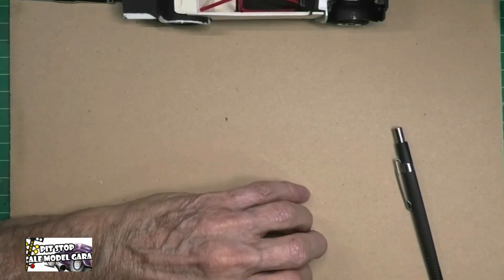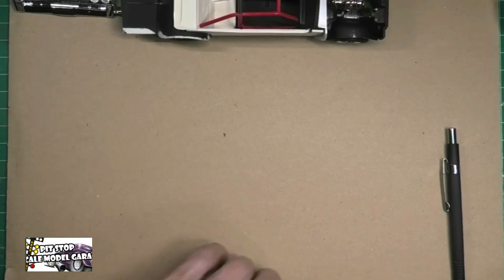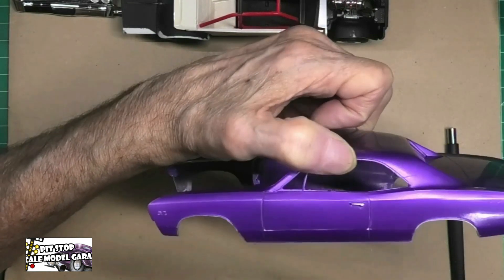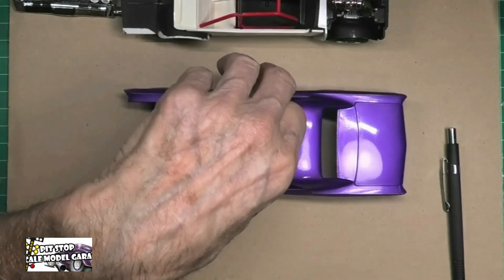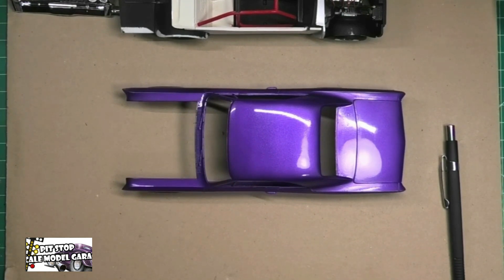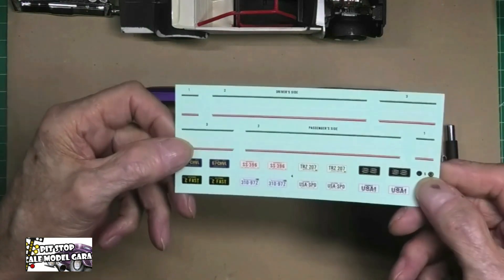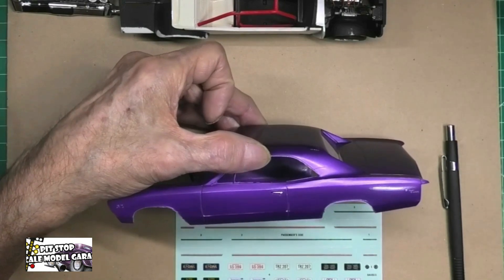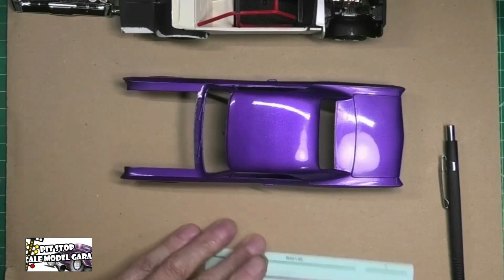I am slowly but surely learning how all of this stuff works. When I first did the body, I didn't like it, so I re-stripped it and repainted it. As I was doing my wet sand on the body, I accidentally burnt through right along this body line. I had to decide what to do — strip it again or find another solution. I started looking at the instructions and they give you these decals, which just happened to go right on that body line. Problem solved — thank you, AMT.